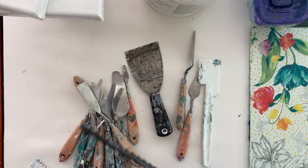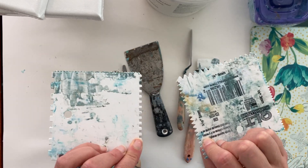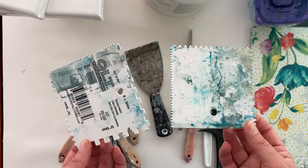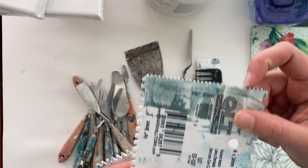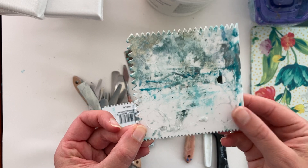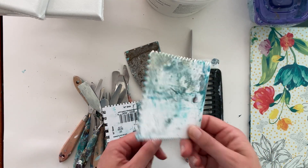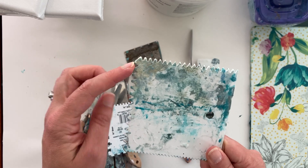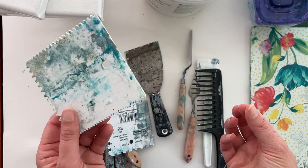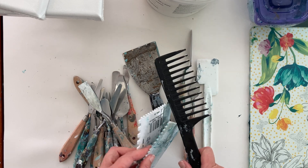I originally started using a comb to make lines through my paintings — it still works well, but I don't use it as much since I bought these tile trowels from my local Lowe's, a couple bucks apiece. One has little square notches in different sizes, and one has triangular-shaped notches and a flat side. Another thing I haven't experimented with but think would work really well is cake scrapers — you can get packs of about nine online with different ridges and cutout designs that look like they'd make really neat paintings.